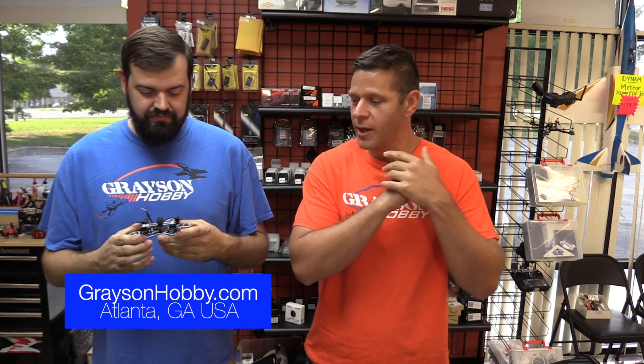Like always, if you find this video useful and helpful, hit that subscribe button and be sure to support Grayson Hobby — whether it's a pack of props, batteries, a quad, Jumper radios, everything. Everything ships from right here, located right outside Atlanta, Georgia. It's usually about two days to the entire east coast of the country.